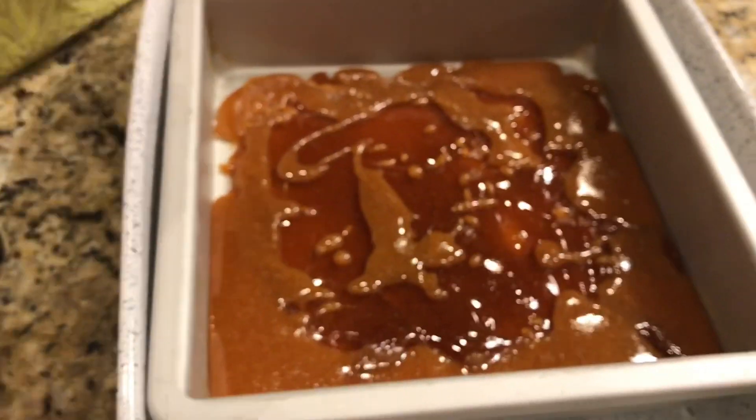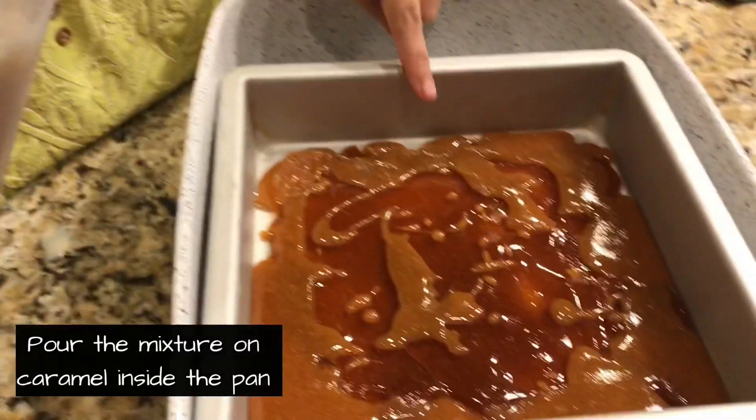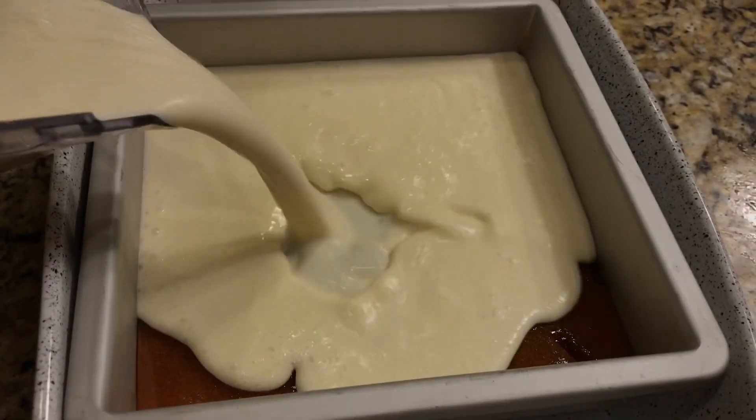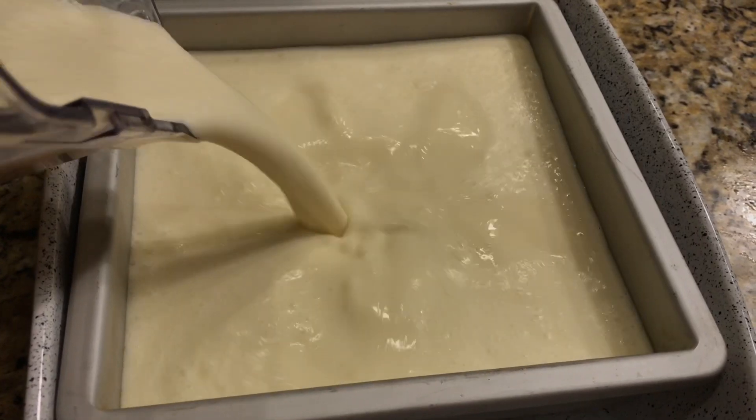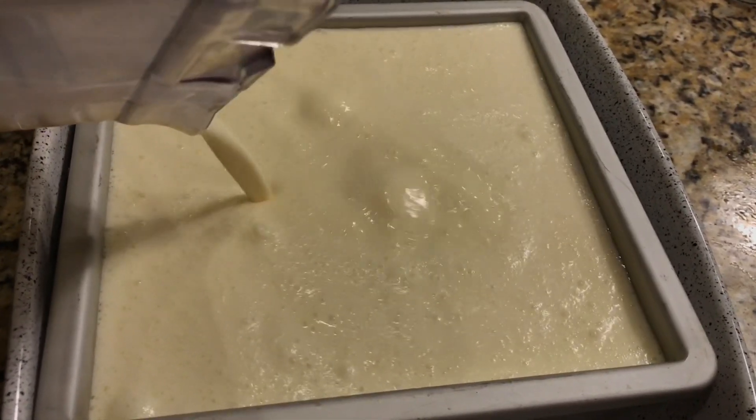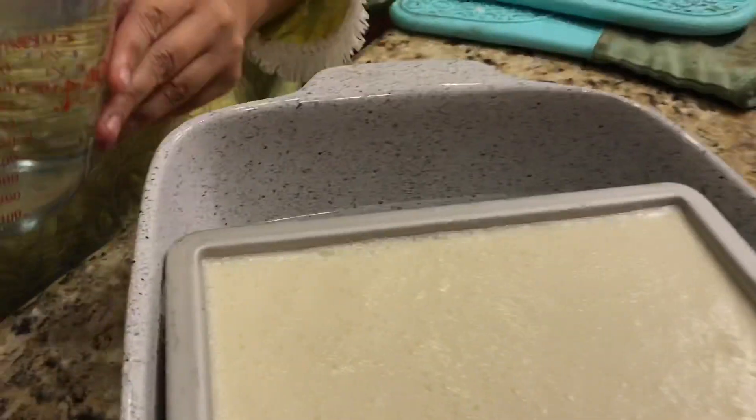We will pour this liquid directly into the pan that we set with caramel — just pour it straight out of the blender. It is as simple as that, guys. Nothing can be simpler. This pan is 12 by 12 inch, and it is perfect with these ingredients.